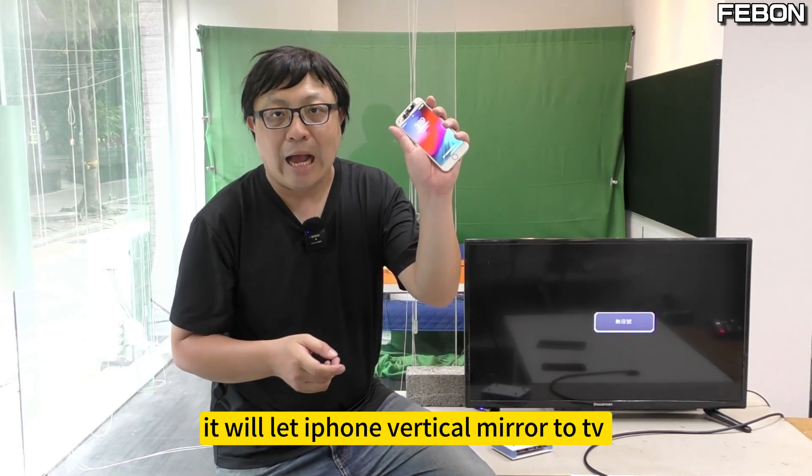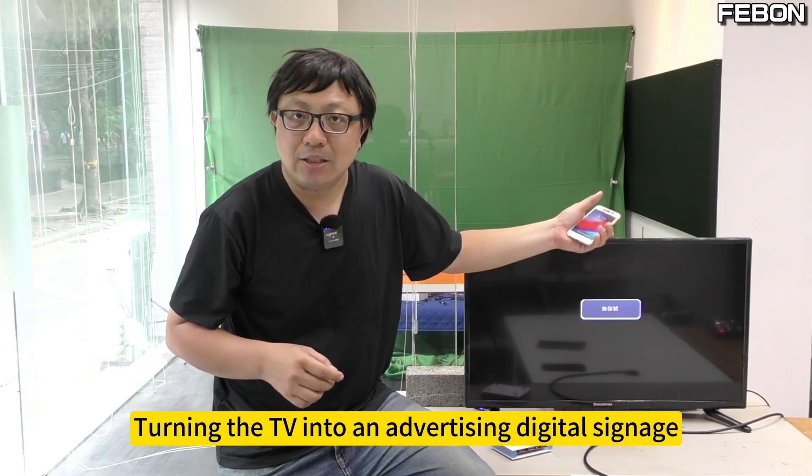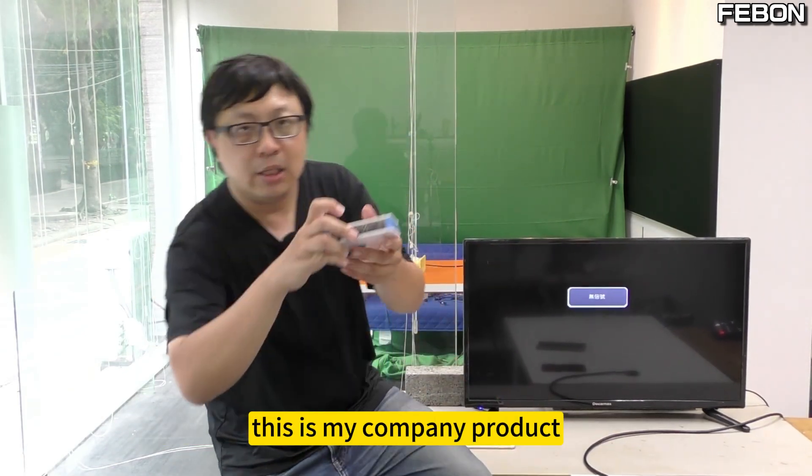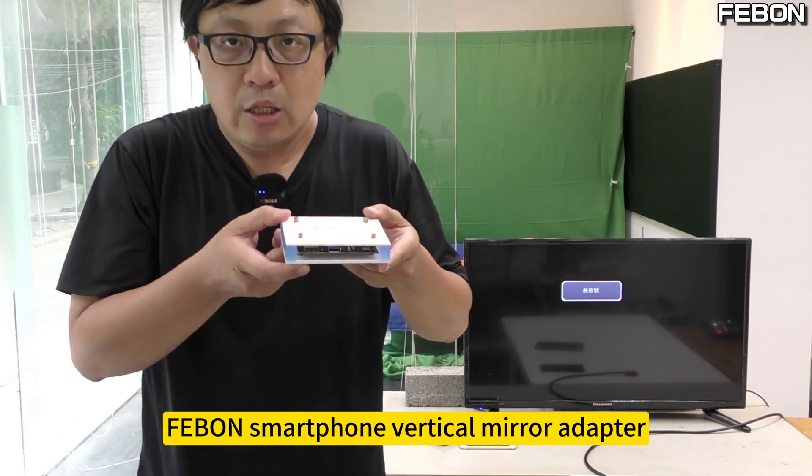I will introduce you to my vertical mirror solution. It will let the iPhone vertically mirror to the TV, turning the TV into an advertising digital signage. This is my company's product: the Febun smartphone vertical mirror adapter.